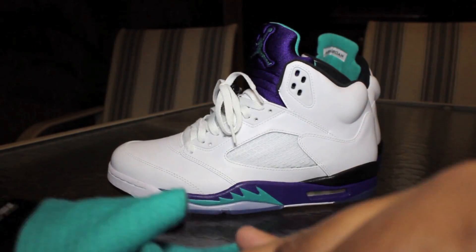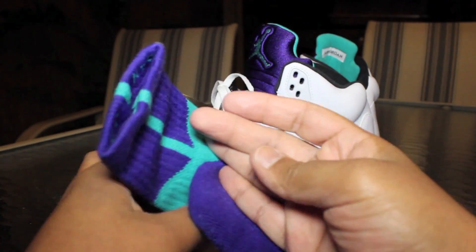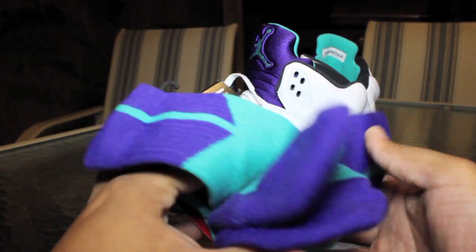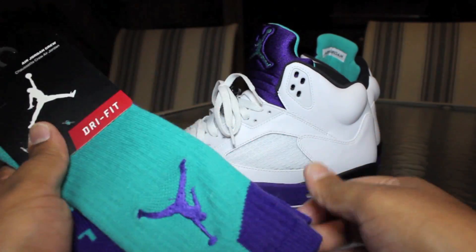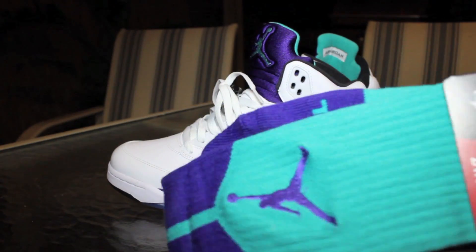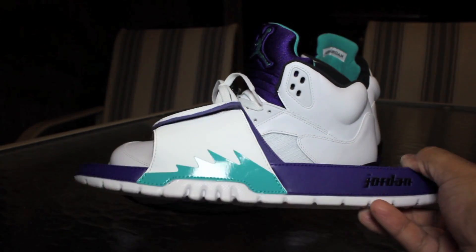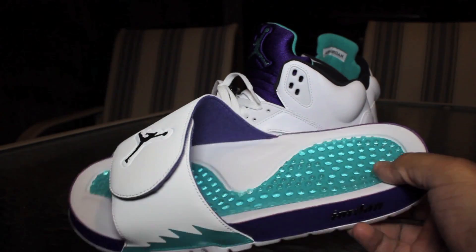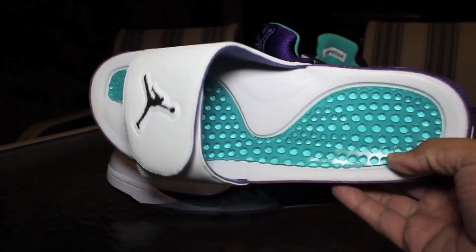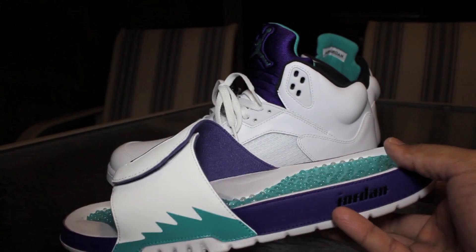I don't know if I showed you guys the elite socks yet, but there was another pair of elite socks that had like an elephant print up top — kind of weird, I didn't want those. I tried to buy the socks that have the actual design of the shoe on them to wear with these, but those socks are terrible. As soon as you put them on, because they have to expand to your foot, the graphic disappears.